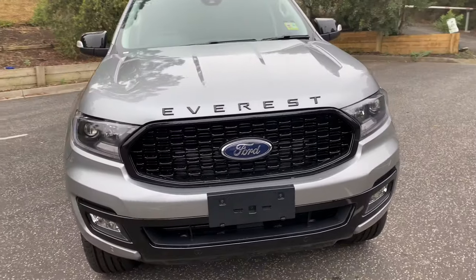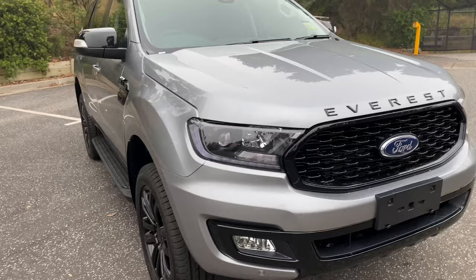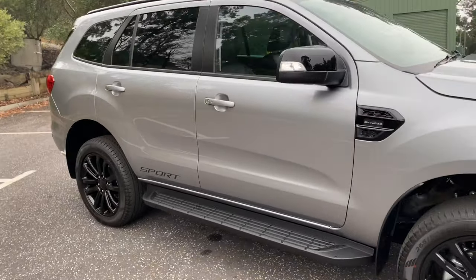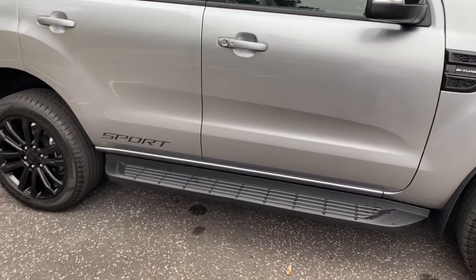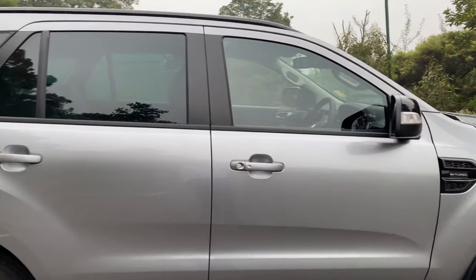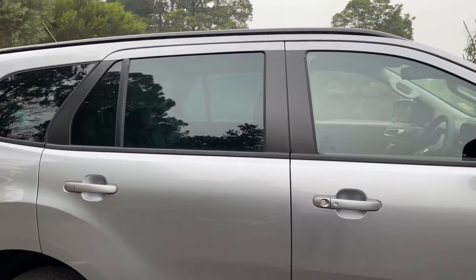As well as these features, since it starts off life as a Trend, you get things standard such as your side sills, your steps along the side, keyless entry, push button start, and privacy glass as you can see on the windows.